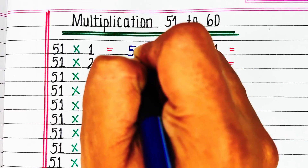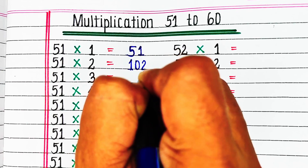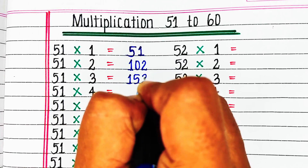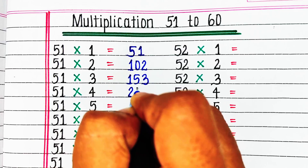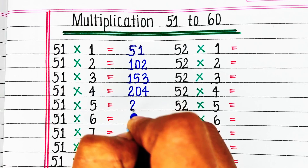Hello viewers, welcome to our channel Try to Learn. In this video, we will learn and write multiplication table from number 51 to 60. If you find this video helpful, please hit the like button and for more such videos, consider subscribing to our channel Try to Learn.